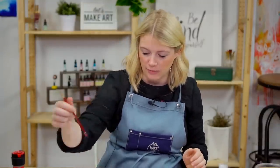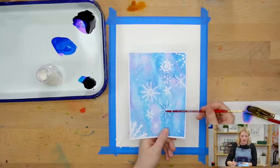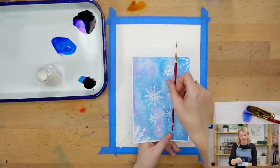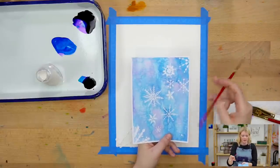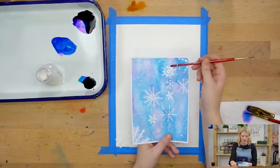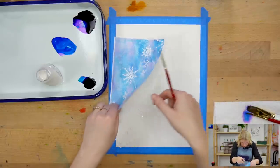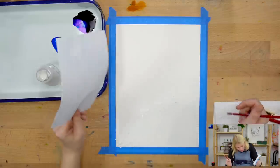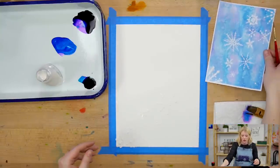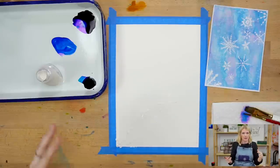One thing I would change from the original compositionally: these four snowflakes are in a line. When elements are in a line, they create implied lines, which affects the composition. I think because there's so much going on in the background it might not be as obvious, but right when I finished the snowflakes I went, 'Oh my gosh, there's a straight line going down the middle of my paper.' So that threw me off just a little bit. It's just something I pay attention to when creating — if you do things in a row that aren't meant to be in a row, it can create implied lines.